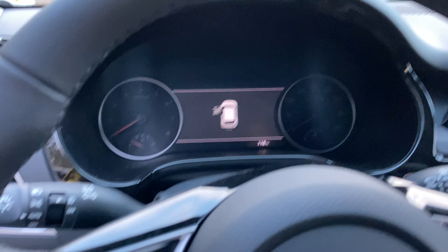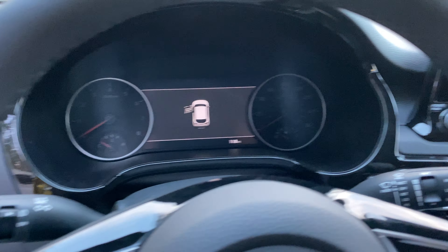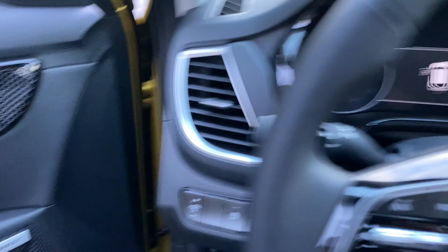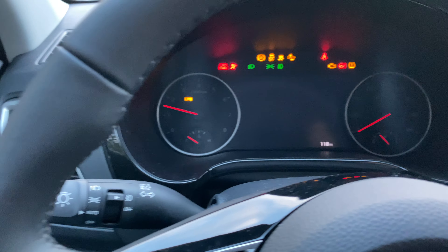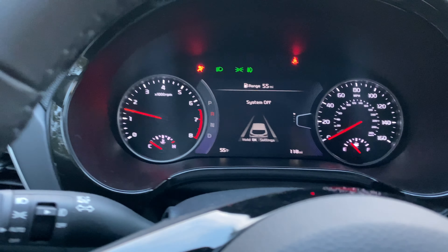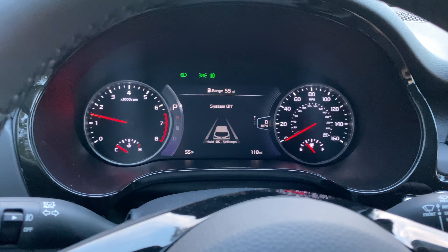Getting into the vehicle, you're going to notice one thing for sure: the roofline is so high. I have a ton of space here. Once you actually sit in the driver's seat you're going to notice how well-appointed it is. I'm going to close the door here and turn the car on.